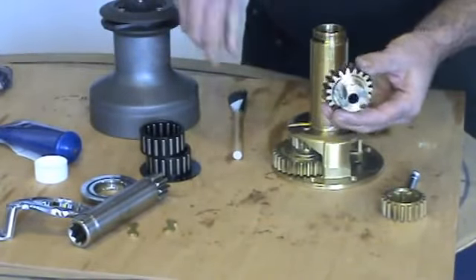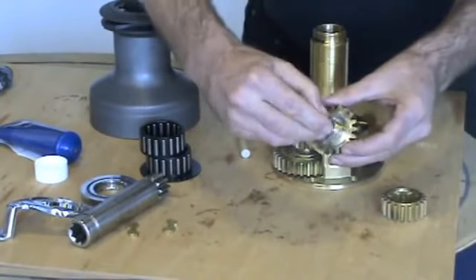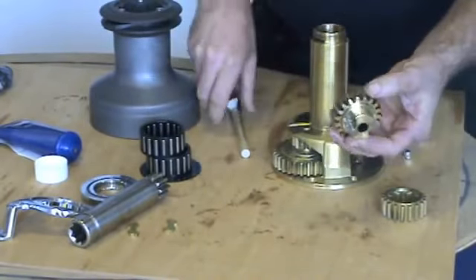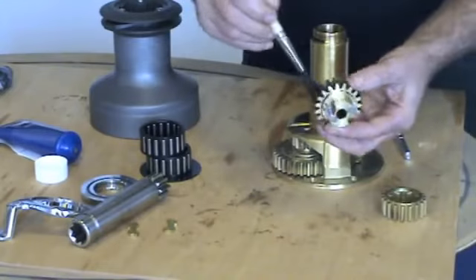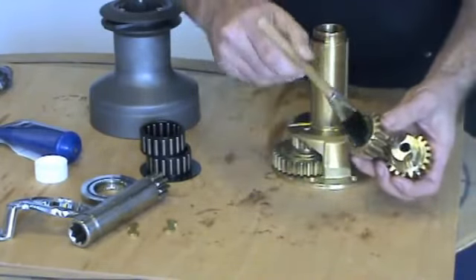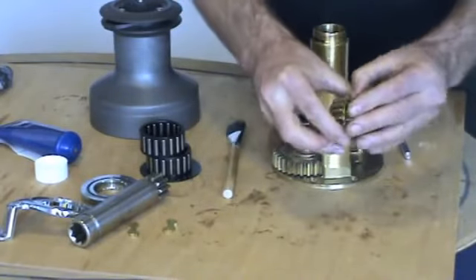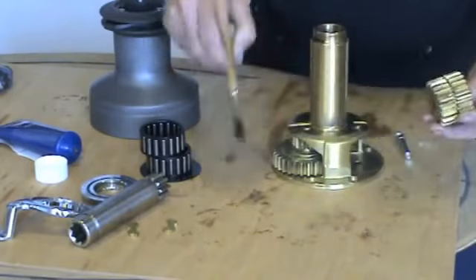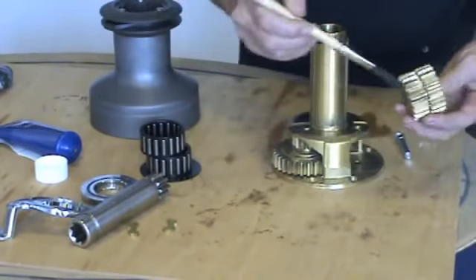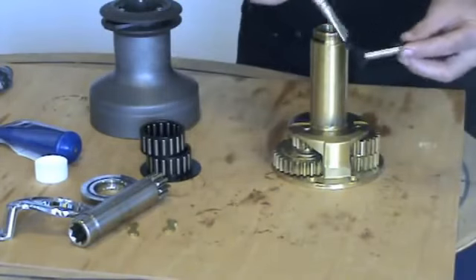Lightly oil the pawls. Check the bearings are correct and lightly grease.